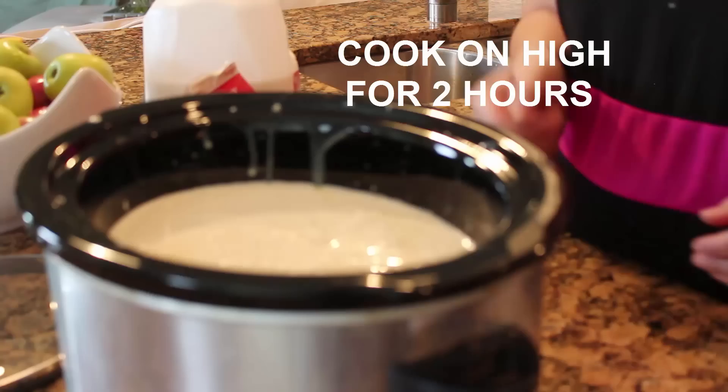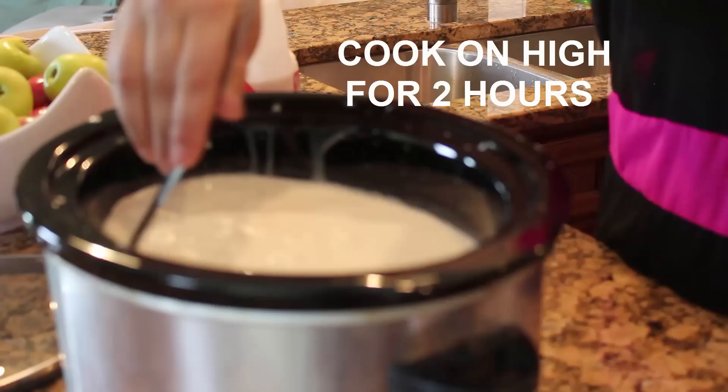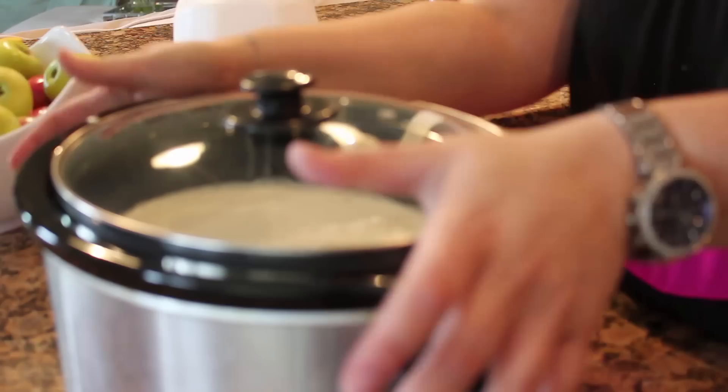Then you just turn this baby on high and you stir. You can add some nutmeg in here — I bet that would be really good too — or some cinnamon. You want to cover it and set it on high for 2 hours.